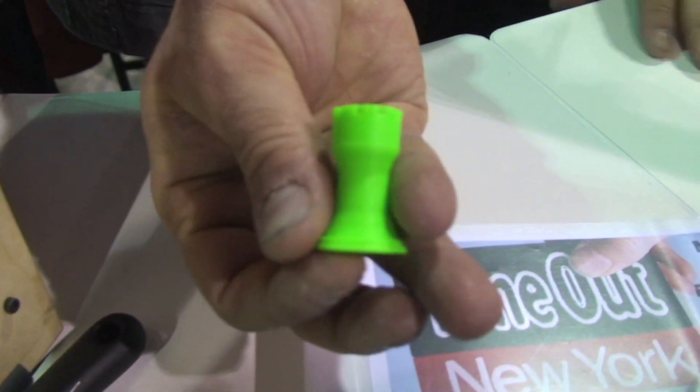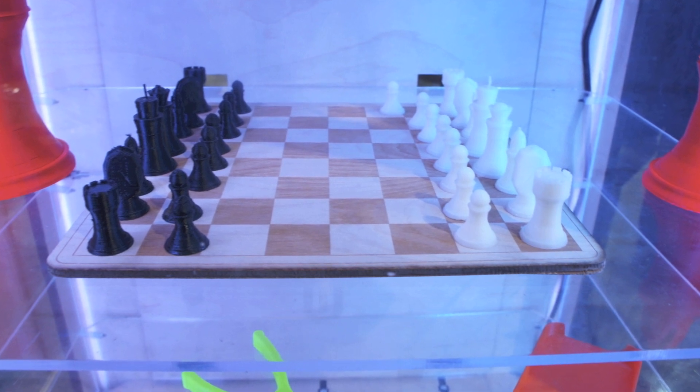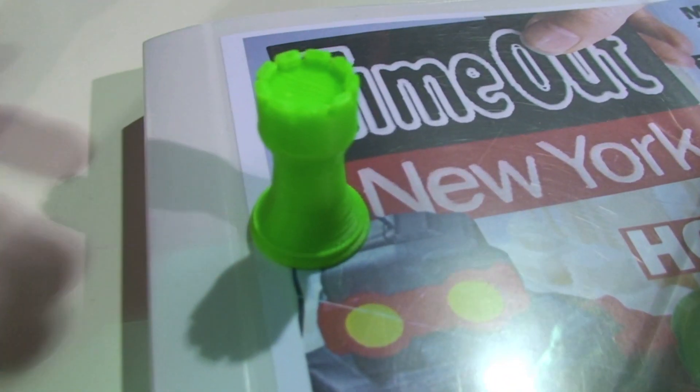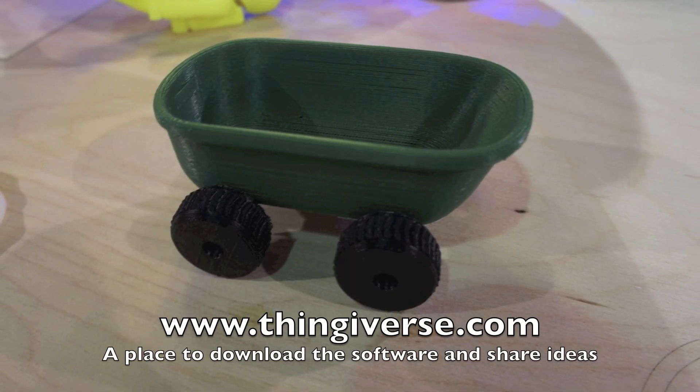The Replicator enables you to do pretty much anything you can imagine. You can design it on your computer or modify something somebody else has designed and print it. Let's say you wanted to make your own chess set — you can either start designing from scratch in something like SketchUp, or you can download chess items from Thingiverse.com and start printing. And if you don't know how to do 3D design, that's fine.